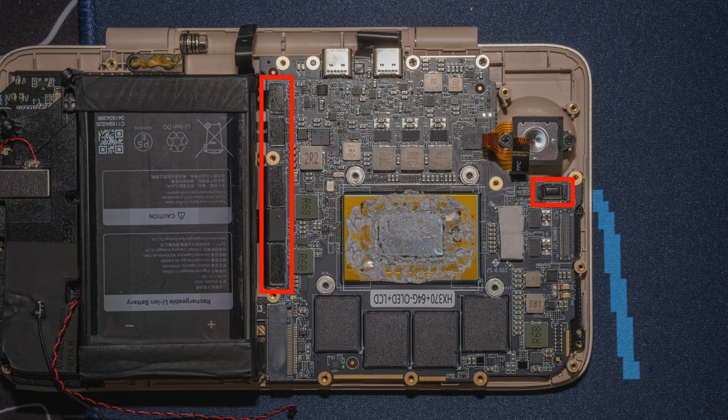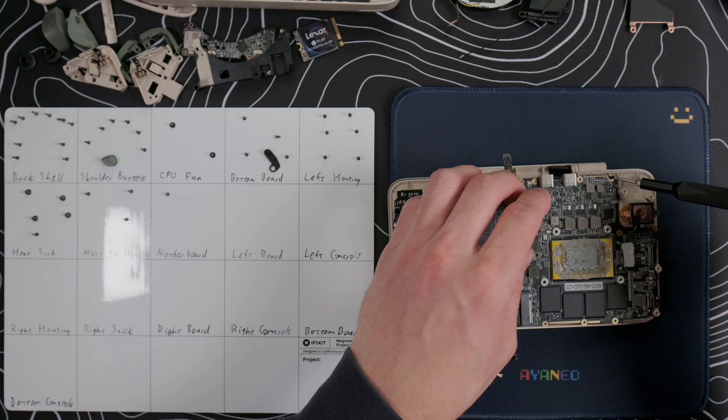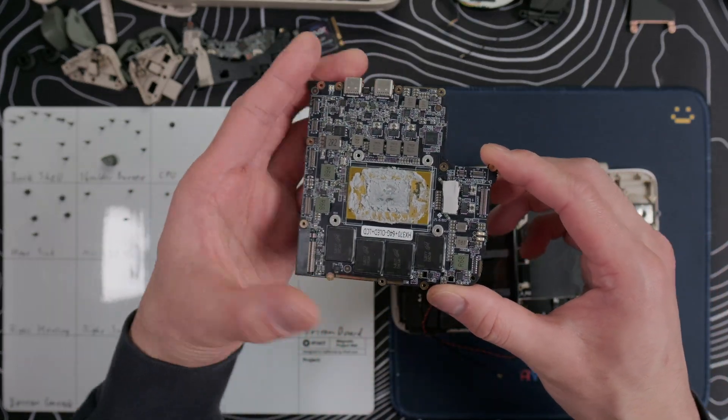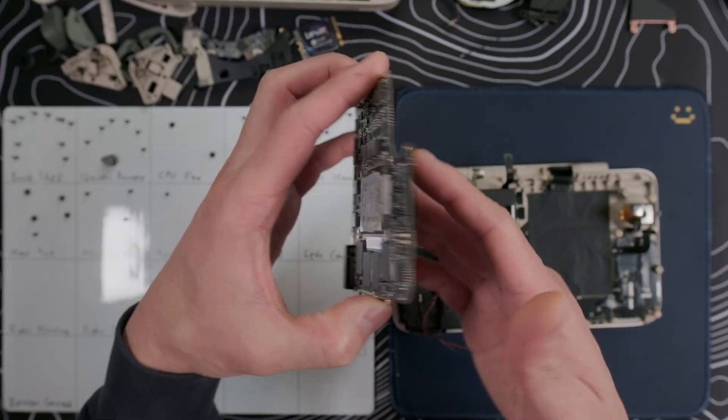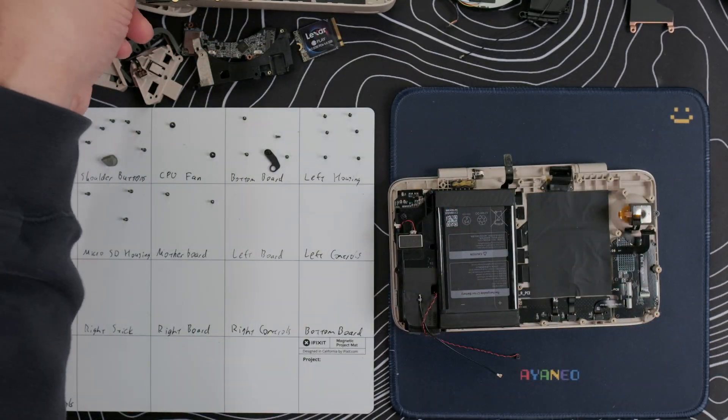Pop off all five ribbon cables on the left side of the motherboard, and this one on the right side. There are just two more screws along the top edge of the motherboard, and then we can remove the very large motherboard. The motherboard has some thermal insulating tape on the back side, as well as tape on the frame, which at least shows an attempt at insulating the bottom screen from the motherboard.